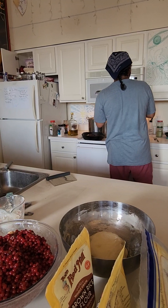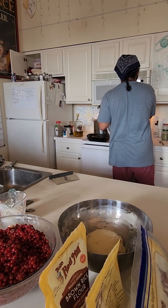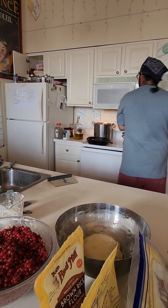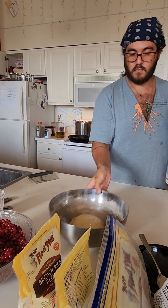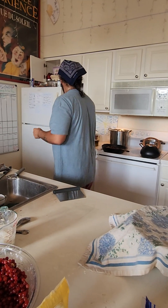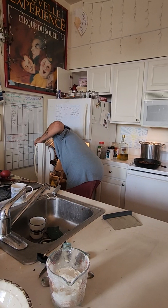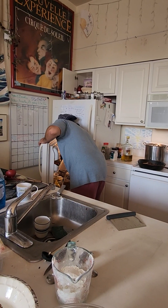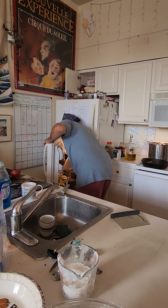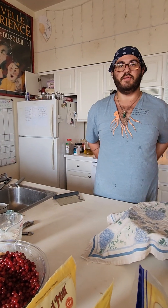As I dry my hands, I'm going to set a timer for 90 minutes. Let's cover up this dough and we're going to check the pastry in the refrigerator and see if it's ready. I think it could use another five to ten minutes, so we're not quite there, but we will be there soon.